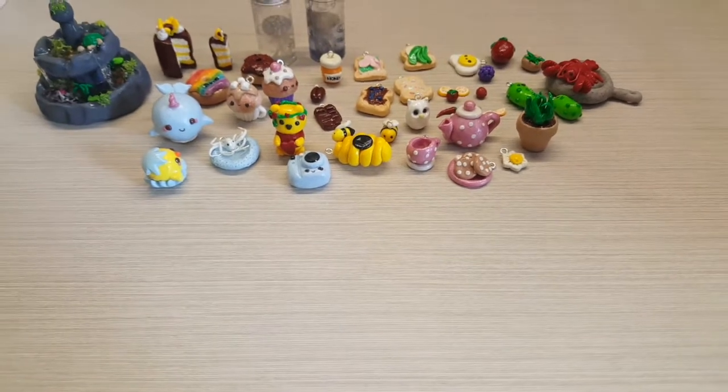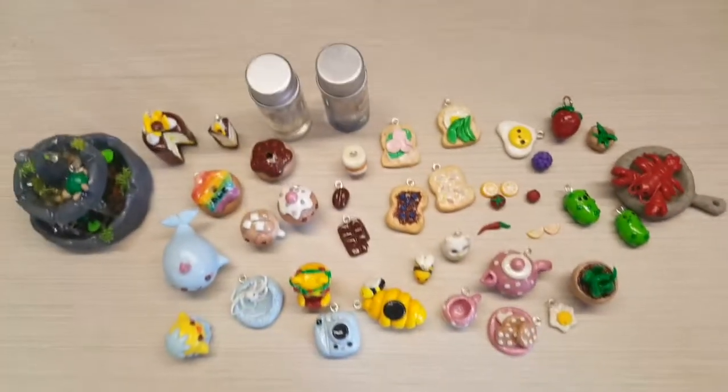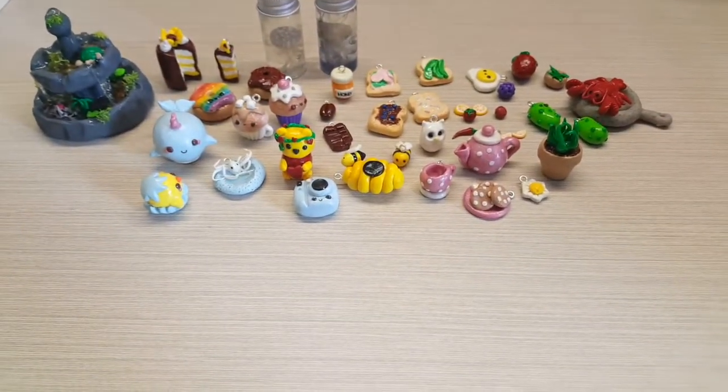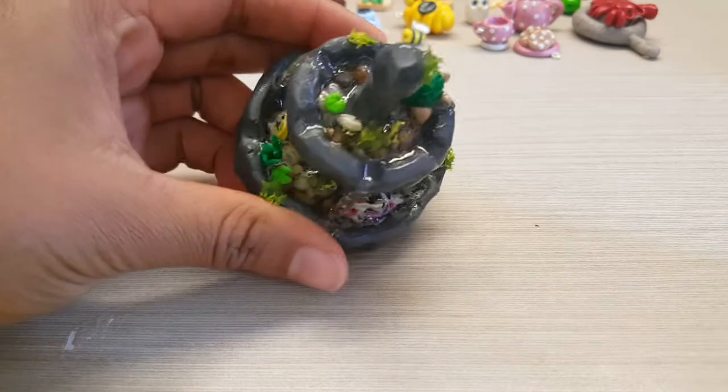Hey everyone, it's Junie here, welcome back! Today I'm going to do a video showing you my charm collection, so sit tight and have fun watching. My first polymer clay creation I'm going to show you is my fountain.